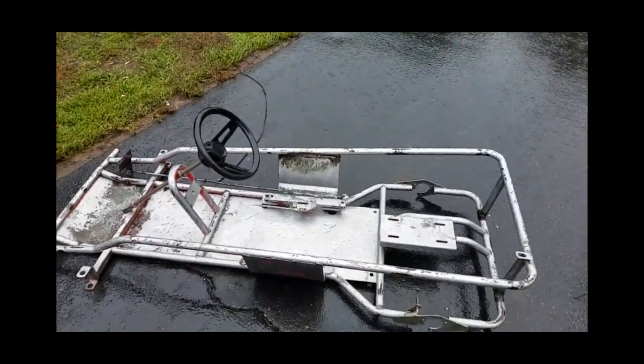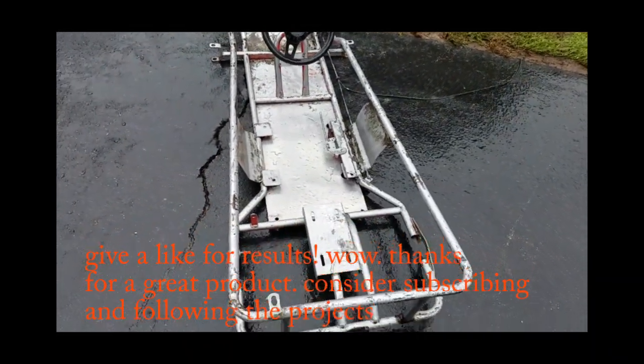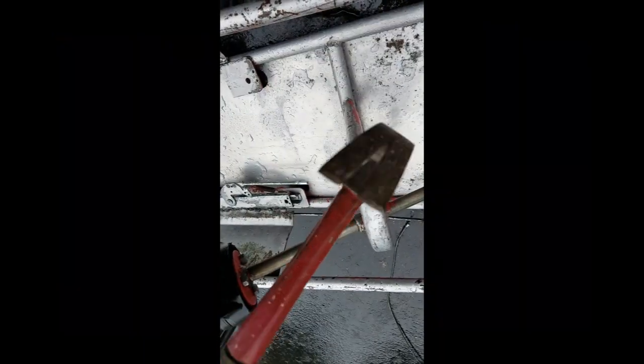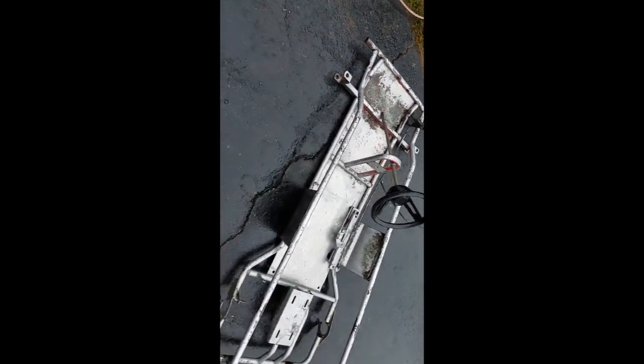The chemical stripping on the go-kart is complete now. That is some clean metal — it almost looks like silver spray paint, but that's bare metal, there's no spray paint on that. I'll hit it with a flat disc and still have to grind some welds.